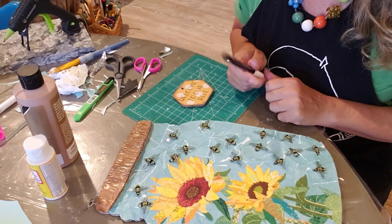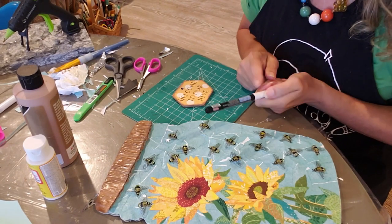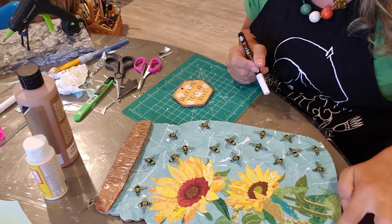The next thing I want to do is add some highlights to this. So I'm just going to take my white paint marker and draw little highlight marks on it.